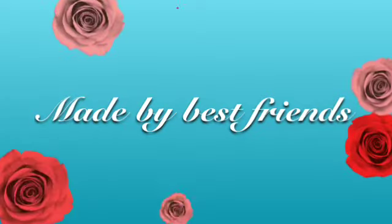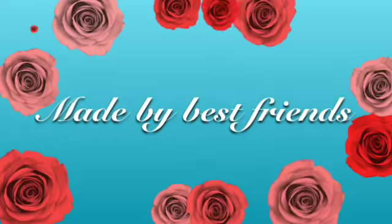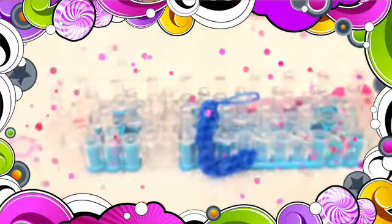Hey! It's Made by Best Friends! So today we're going to be making the letter L on the Rainbow Loom. We also have the letter A, so check it out in the description box below. So let's begin!